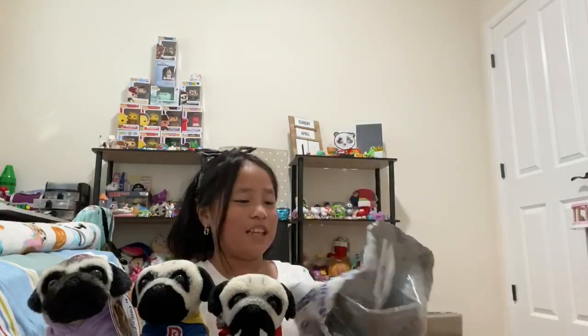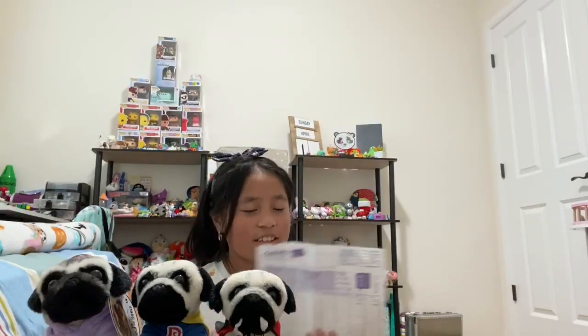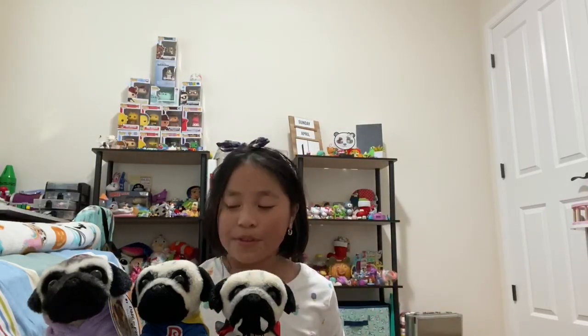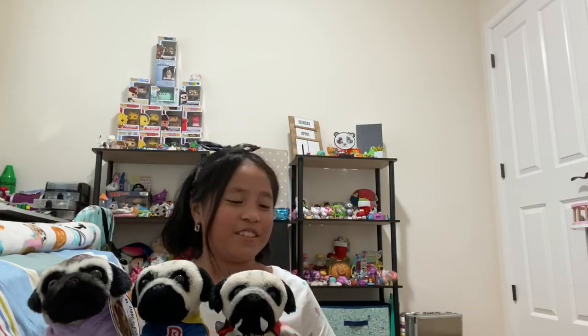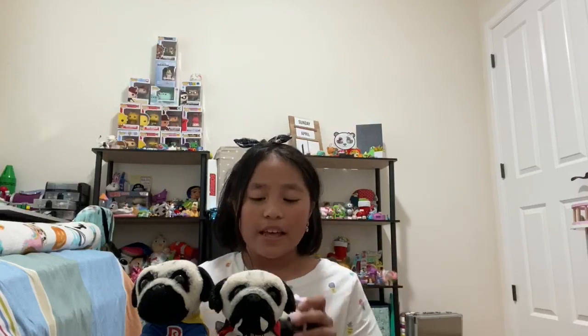That was everything in the Claire's package. Also included was a card that says 'Thank you for ordering from Claire's.' I won't show the full thing since it might show my address, but I'll be reviewing the plushies. I got these from Claire's, and the brand for these Doug the Pug plushies is actually Gund.